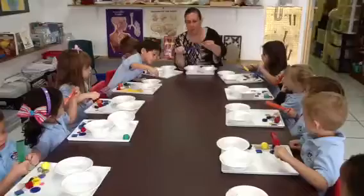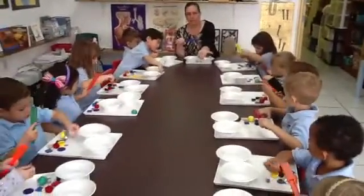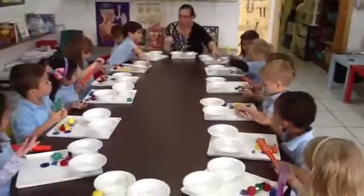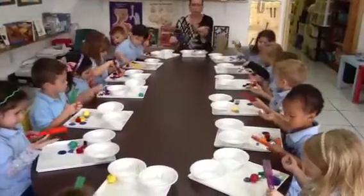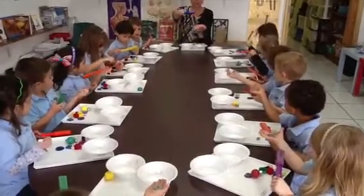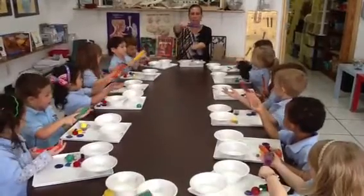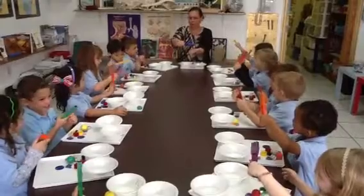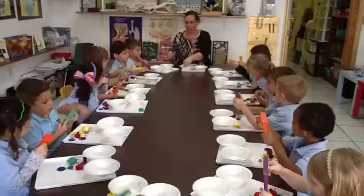Now, everyone pick up this item and put it in your hand like this. It's underneath the orange ball. Pick it up and put it in your hand like this. Now watch this. Touch it with your magnet and see if it sticks. Does it stick? Yes. So, is it magnetic? Yes.